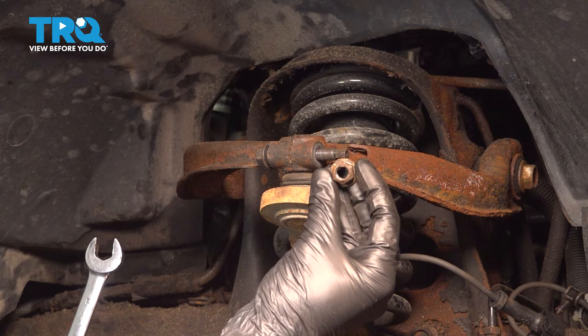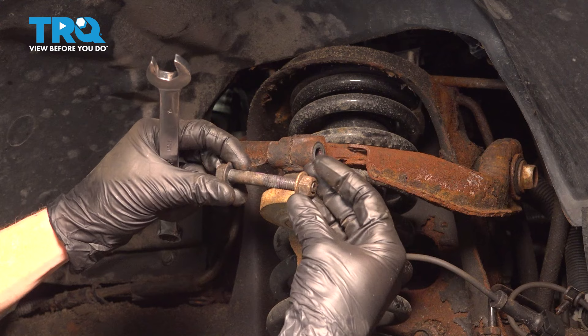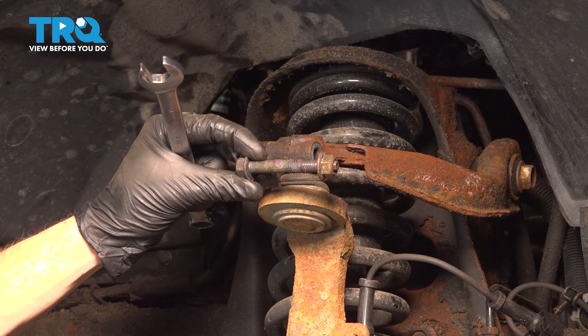Now we can remove the pinch bolt. It's always a good idea to replace your pinch bolt and hardware — if you're not replacing it, you need to at least clean it and give it a thorough inspection. Now we'll use a hammer and chisel and gently separate the control arm in this area. We only need to move it just enough that the ball joint will slide out.